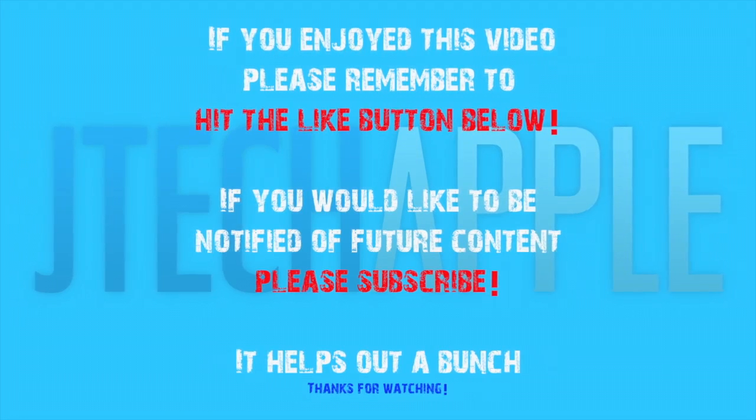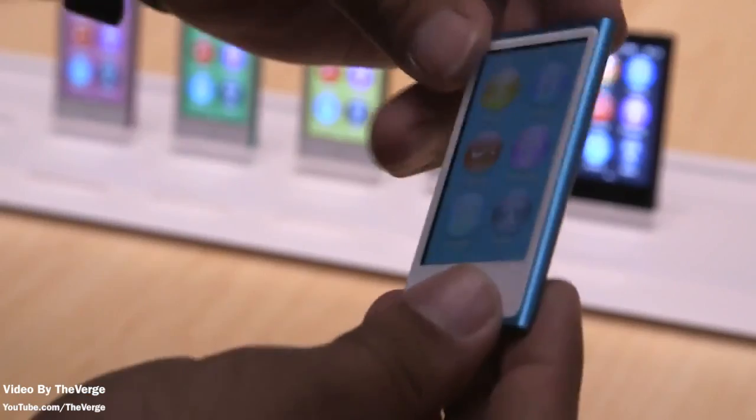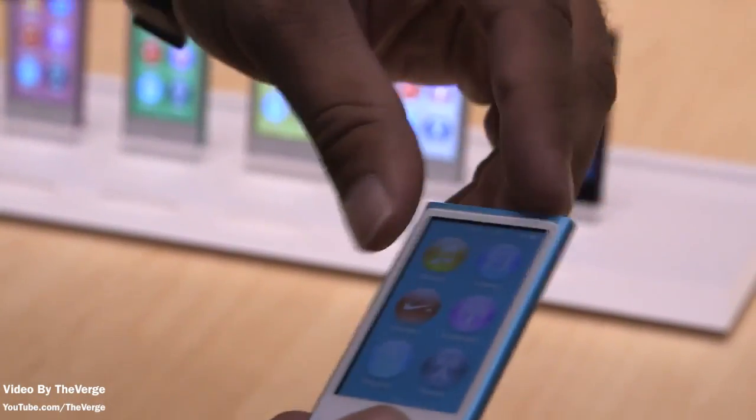If you enjoyed this video, please remember to hit the like button below. If you would like to be notified of future content, please subscribe. What's up guys? Just another Jake DeGappell here. Today I've got a hands-on overview of the just announced Apple iPod Nano 7th generation.